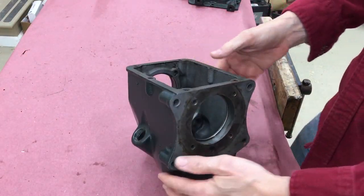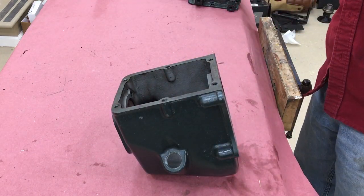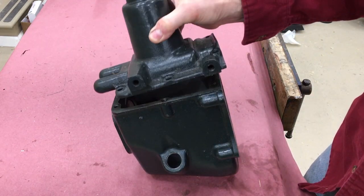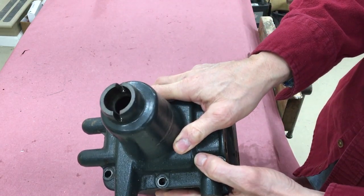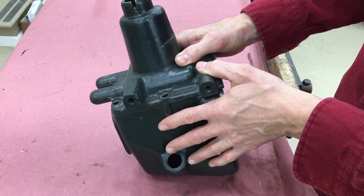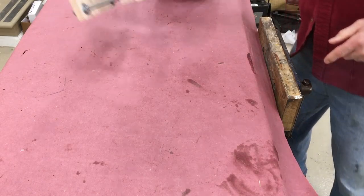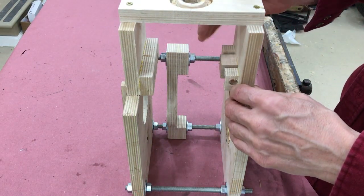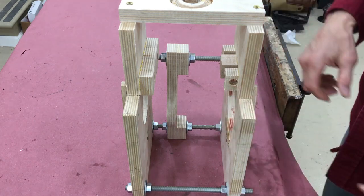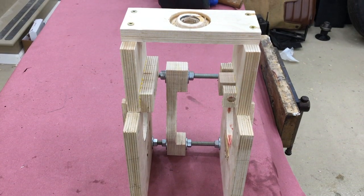This is the casting for the gearbox as well as the casting for the tower, and if we use these to assemble the transmission you can't see the gears and you can't see what's going on very well. So I built a plywood casting — with very similar dimensions. They're not exact but they're going to be close enough to illustrate what I'm after today.